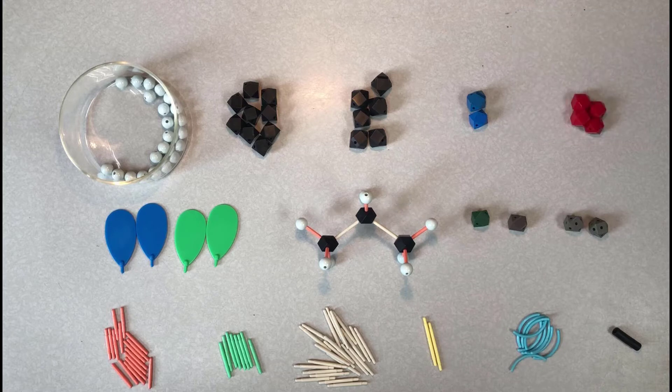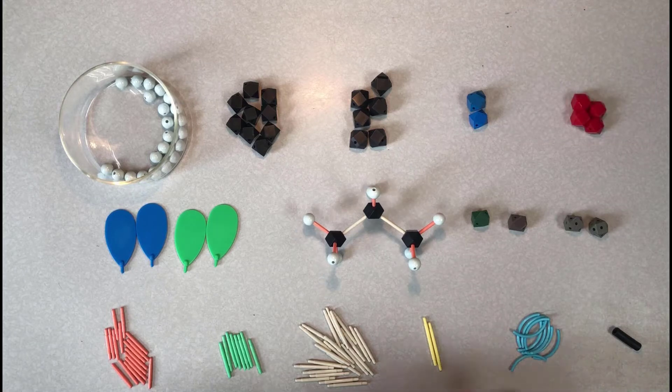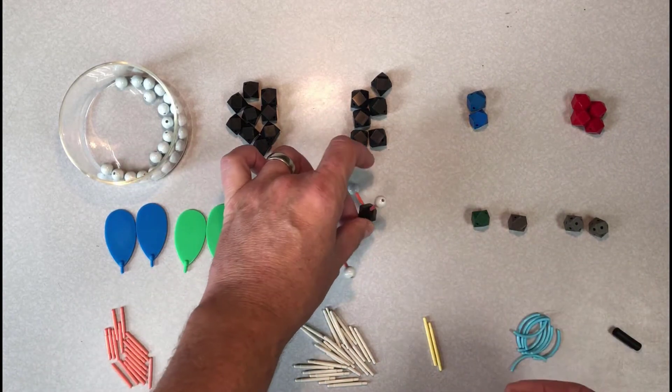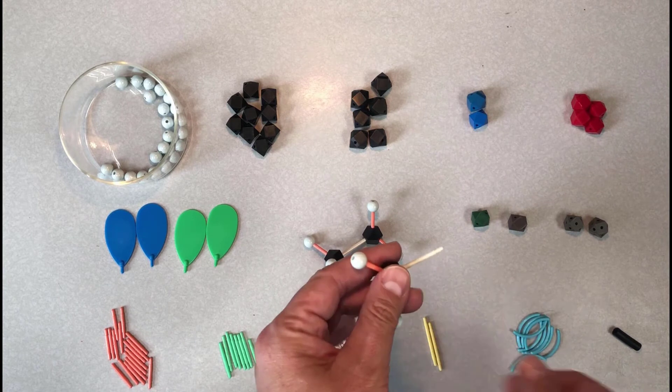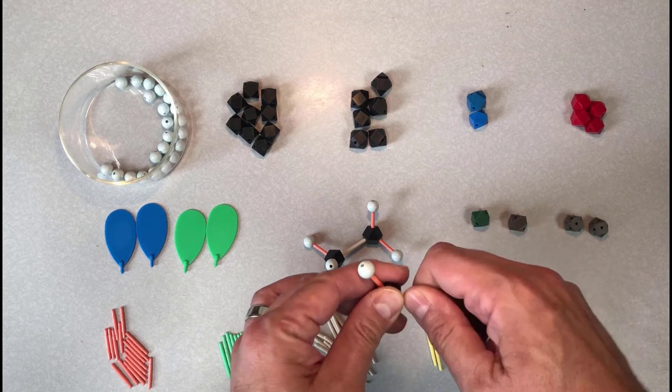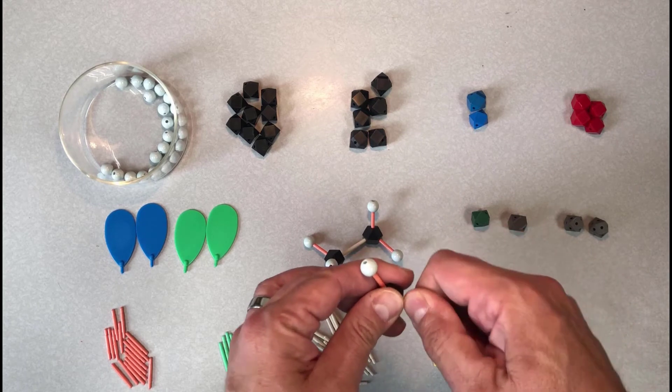Now I'm going to partially disassemble this molecule and show you how to use the bond-pulling tool. Sometimes when you're disassembling a molecule, it can be difficult to pull the bonds out of the atoms. You put the piece of rubber hosing over the bond, squeeze it to get a good grip, and then you can easily pluck it out.